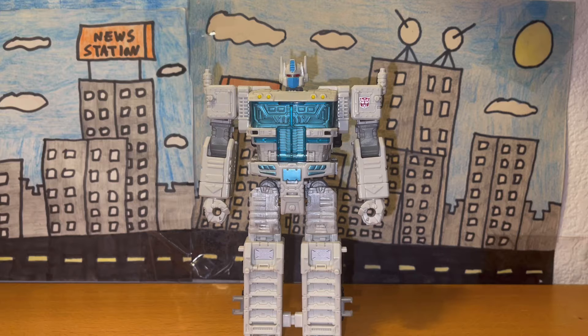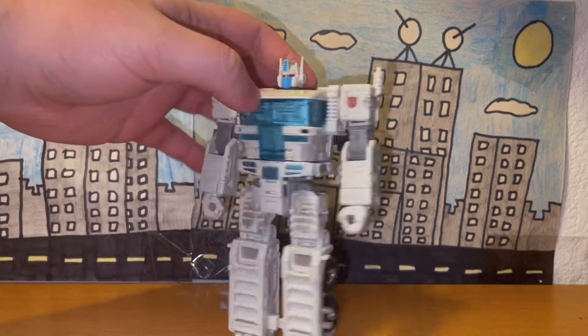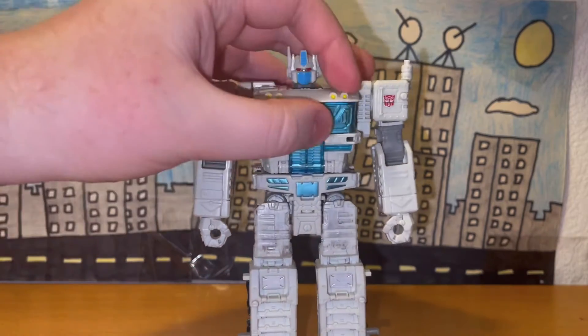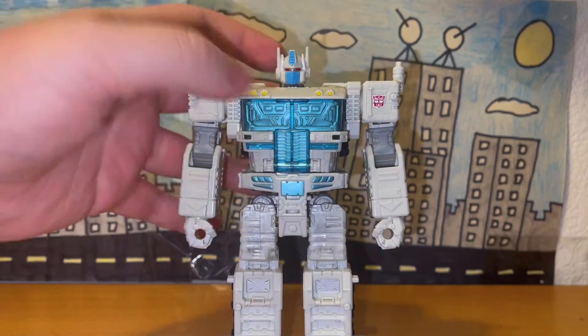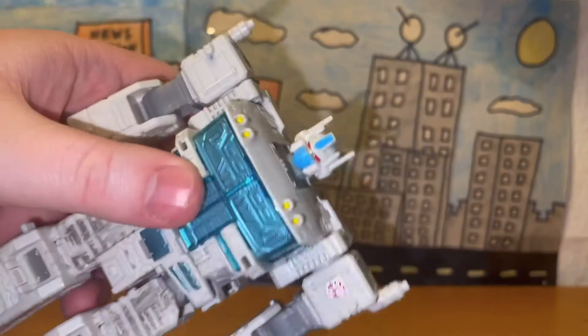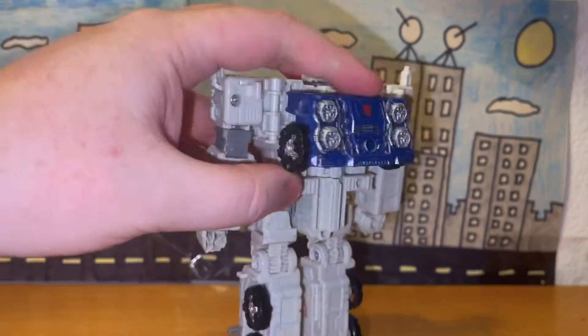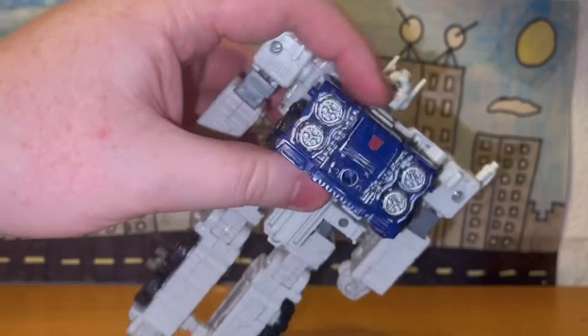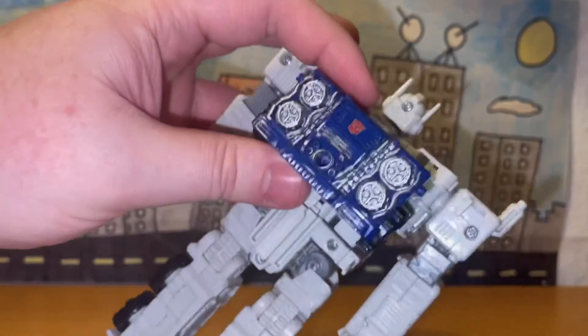Here he is in his first robot form, or at least his robot form without his armor. The sculpt is really well done — the chest and the windows look nice, the legs are nicely sculpted, the hands, the face — all nicely sculpted. This part here, which is the bumper of the truck from his vehicle form, is very nicely detailed.